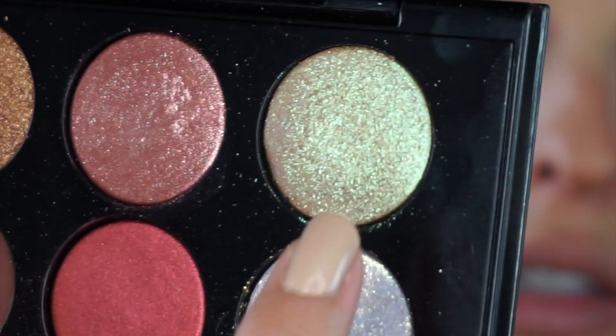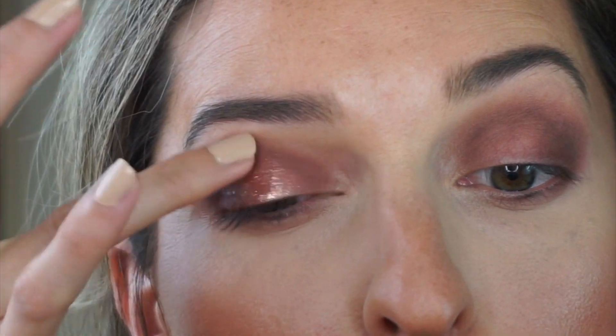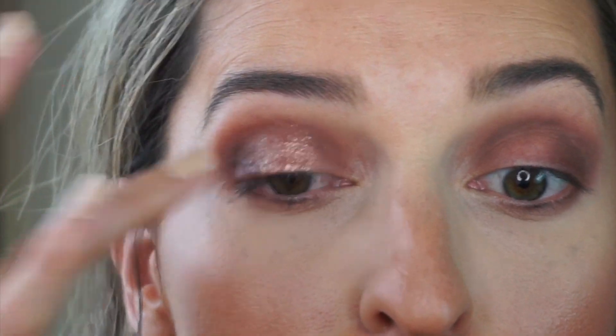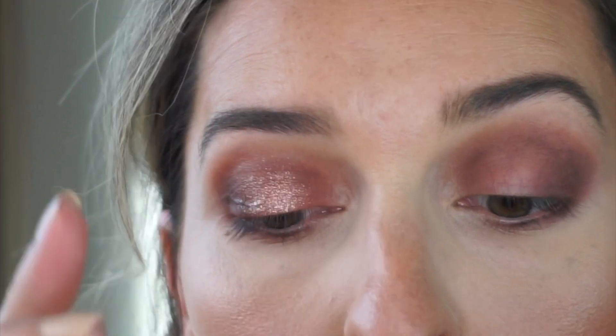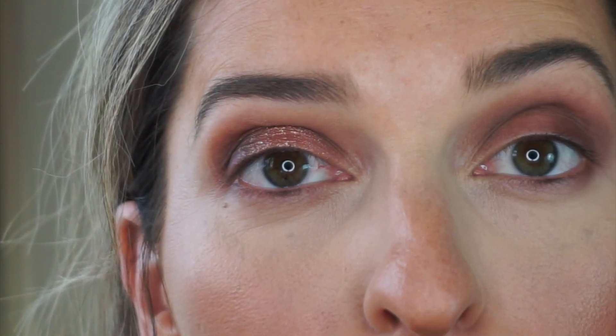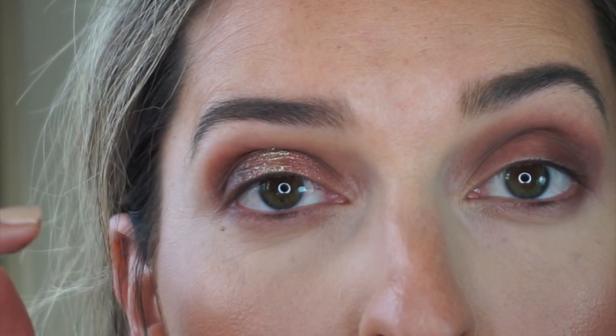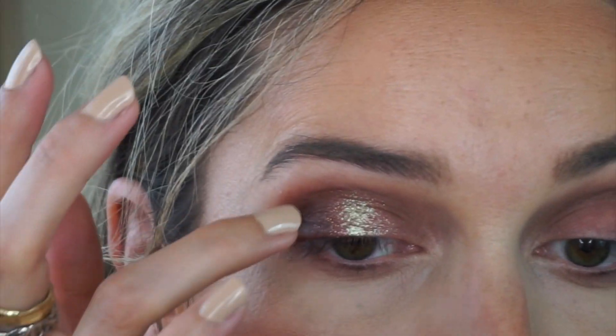Back to business — these three shades are absolutely stunning. I want to use this one — so pretty, especially outside in the sunshine. I'm going to apply it with my finger, mostly focused in the center. I accidentally went into the wrong shade, but you know what, it was meant to be! So I'm placing this one to the very center of the lid as well. It's so pretty — it doesn't matter, it's okay.